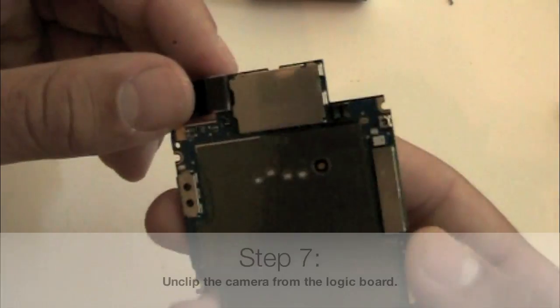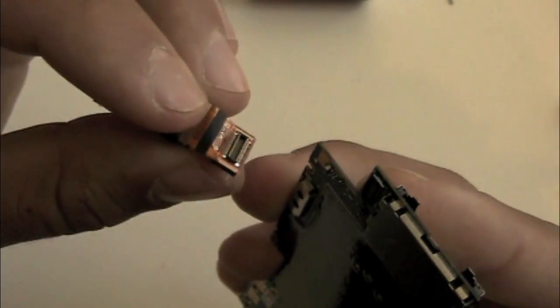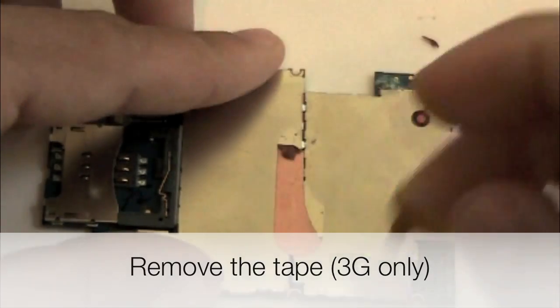At this point, once you have the logic board removed, you can now unclip the camera from the back of the logic board. And using your flat screwdriver again, we're going to peel off the tape that crosses the board on the 3G phones. There's no tape on the 3GS.